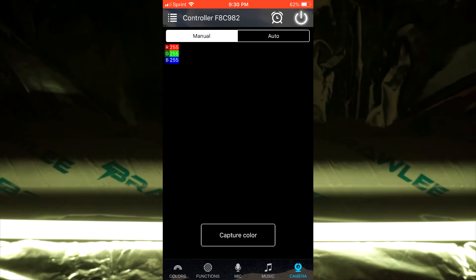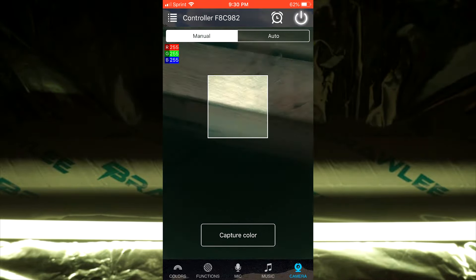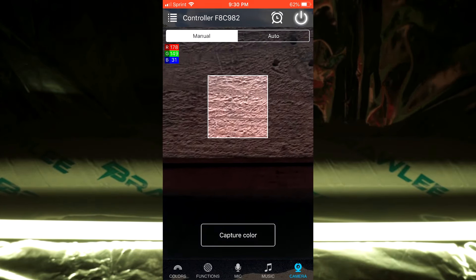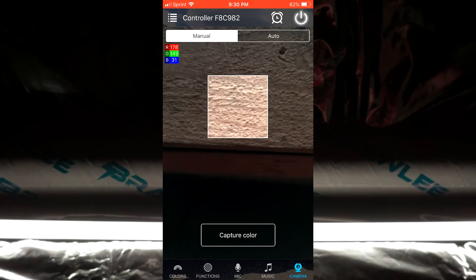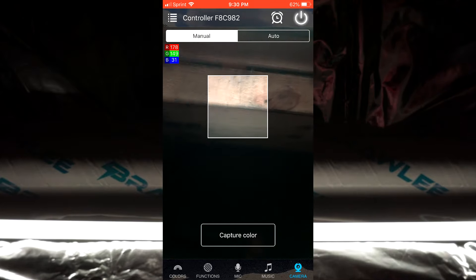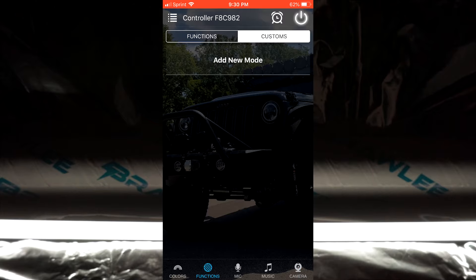What's really neat is the camera feature — it allows you to pick any color you want. We're going to pick this wood here that we have it laying on. Hit capture and it tries to get as close as it can to that brown color — and you can see that just changed the light to that color. It's a fun function if you're trying to get exact colors. You can always go back to the built-in functions — there are so many to choose from. This has been a quick look at using the app.